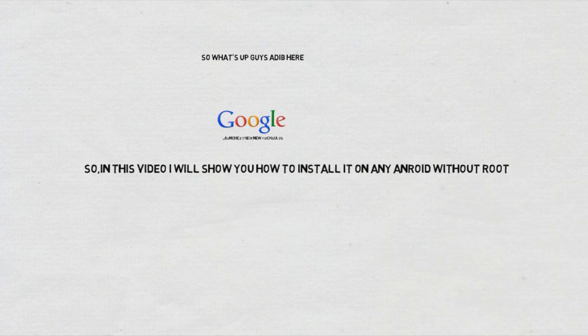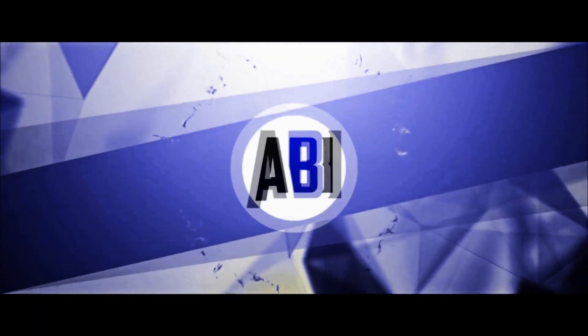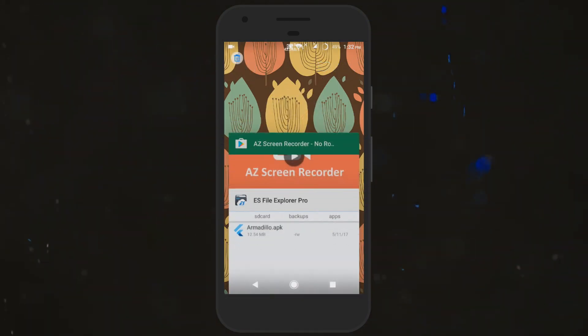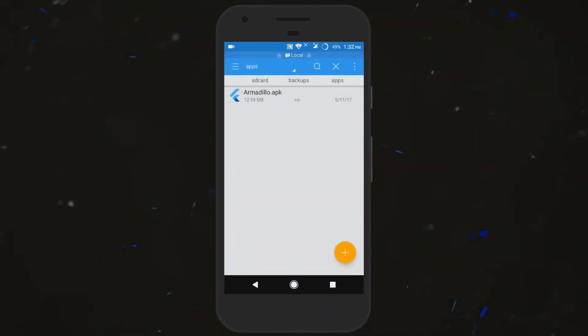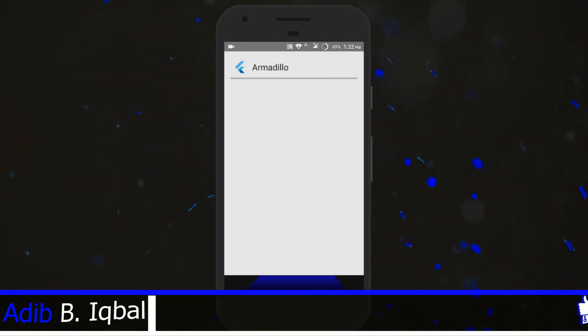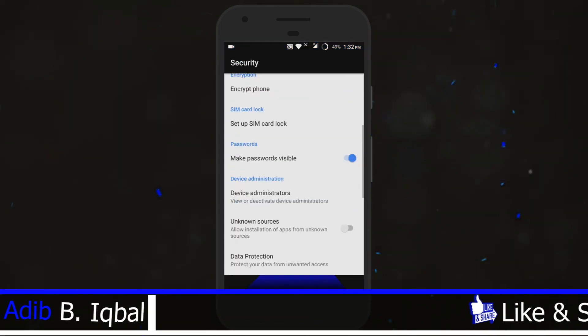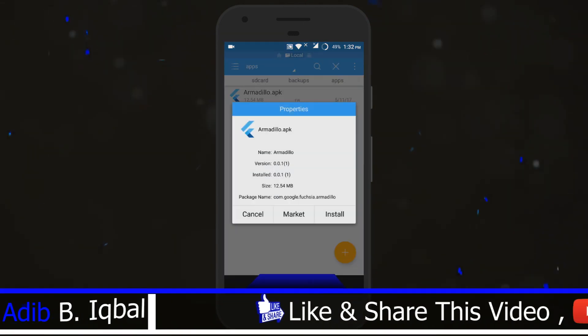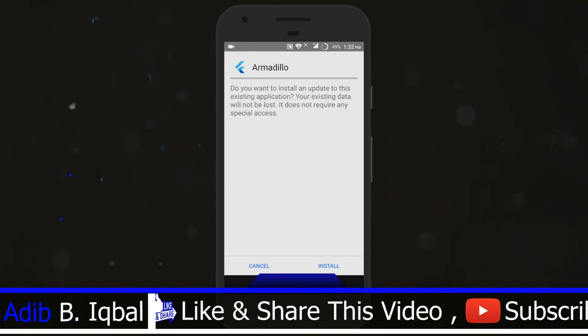Without any further ado, let's get started. First of all, download the APK file from the link in the description below. Now go ahead and install it. If it shows any unknown sources prompt, go to Settings, then Security, and enable unknown sources. Then go back and install the application.